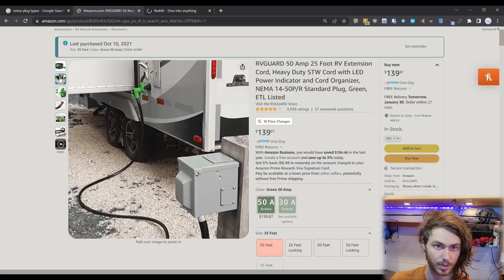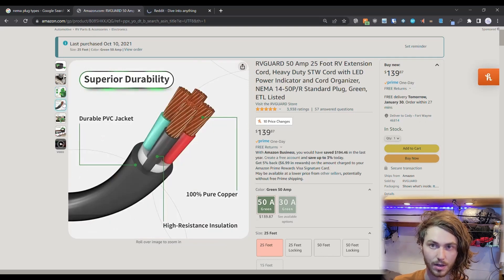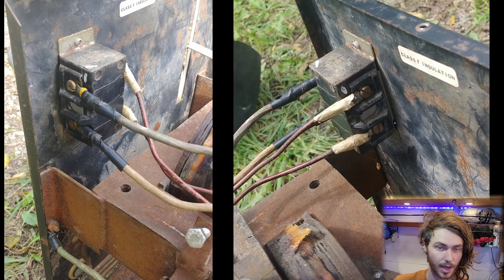The second reason to use a 14-50p plug is that it's common for RV 50-amp plugs — when you plug your RV into a 50-amp socket at a campground it uses a 14-50p plug. So the plug, receptacle, and extension cord I had to buy to get this welder usable can be reused for other purposes. I like things to have multiple purposes, so now I have a 25-foot extension cable that works for the welder and for plugging into a 50-amp RV socket at a campground to charge my batteries.